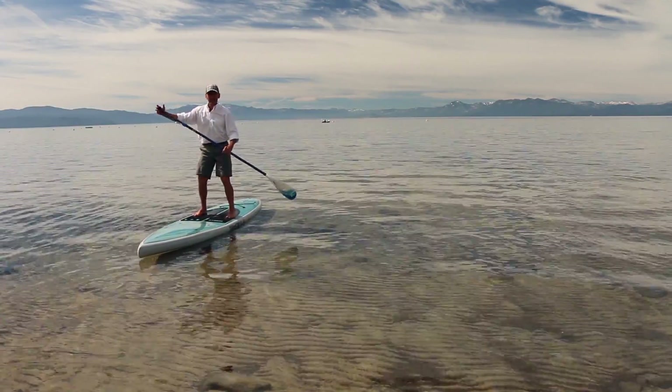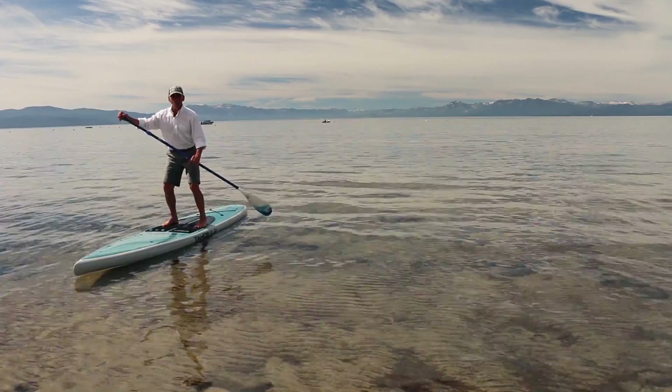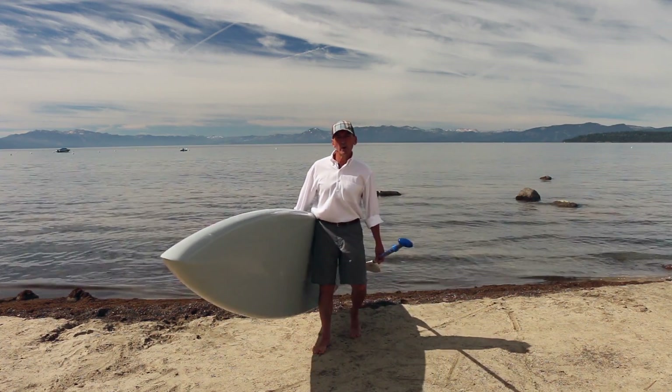Upon standing up, it's really important to not lock your knees, but to keep an athletic stance to absorb any wake or chop. So those are a couple of core tips for paddleboarding 101.